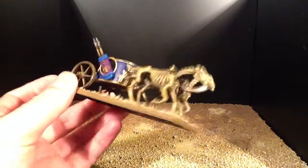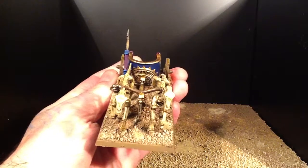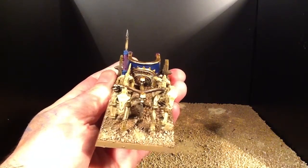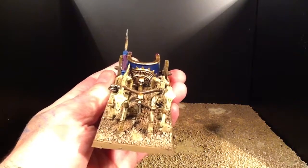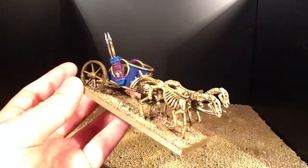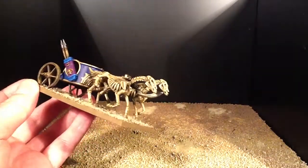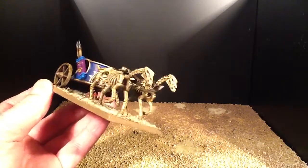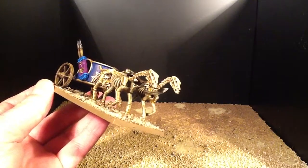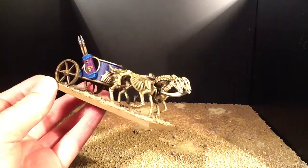For the metalwork: the gold, I started off with Sycorax Bronze dry brushed onto the primer, then dry brushed Shining Gold, and then finally a final dry brush of Burnished Gold on top of that. For the scythe on the front of the chariot, again I started with Sycorax Bronze, then dry brushed Chainmail.